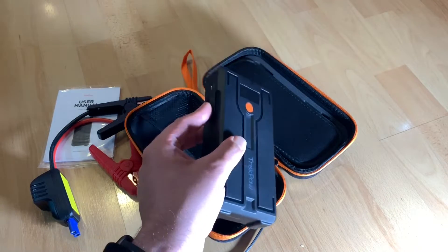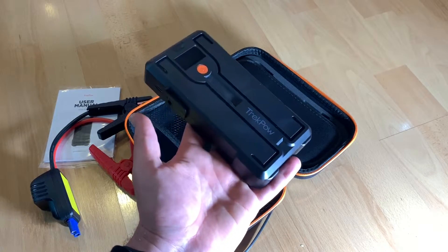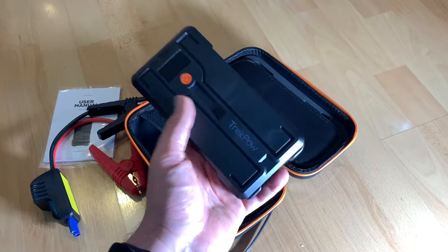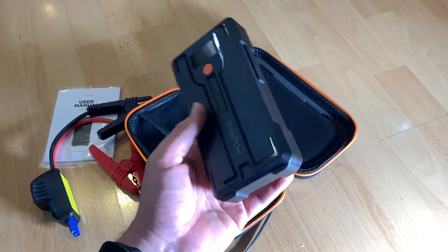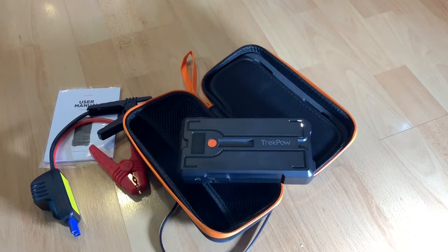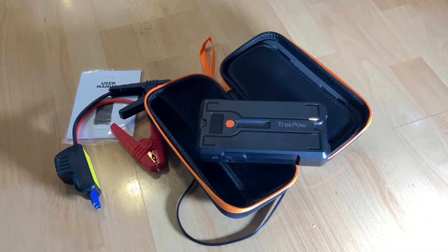Step one: turn on the jump starter and make sure it is over 50% charged. Step two: connect the jumping cable into the jumping port. Step three: connect the red clamp to the positive terminal and the black clamp to the negative terminal. Then start the car engine and enjoy your trip. After use, disassemble everything you assembled.